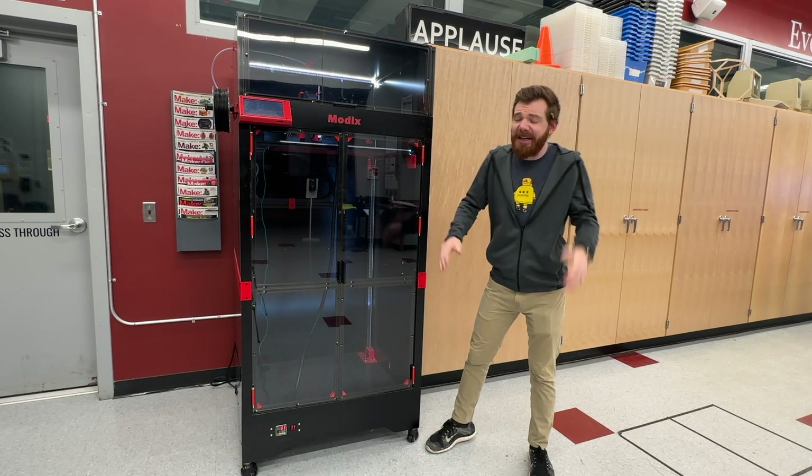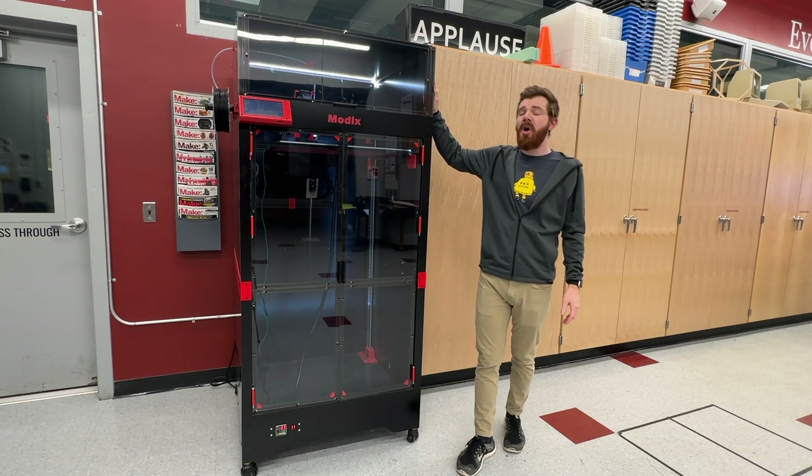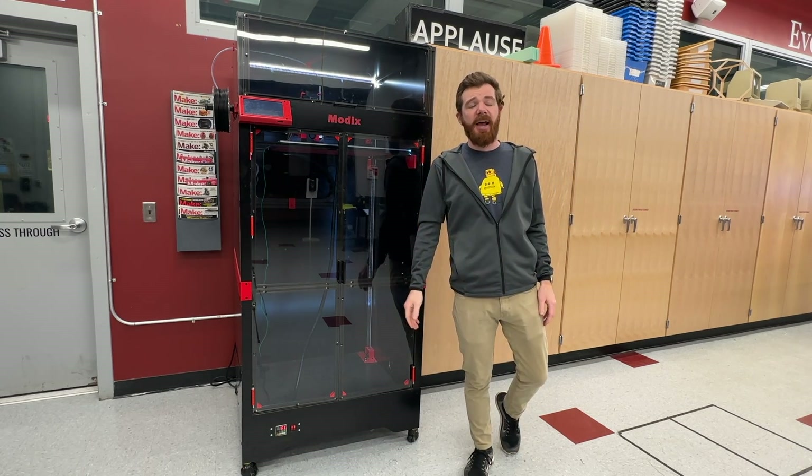But is it any good? Is this a top-notch printer, and is it the right printer for you? Hopefully I can share some insight and support to help you figure that out.